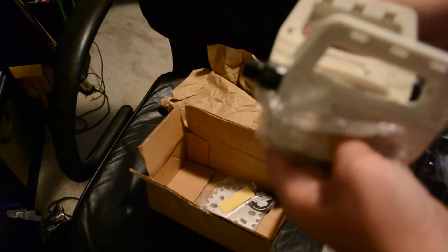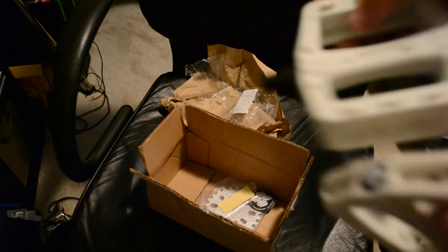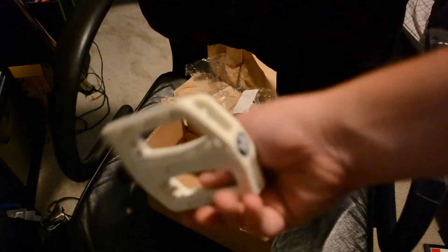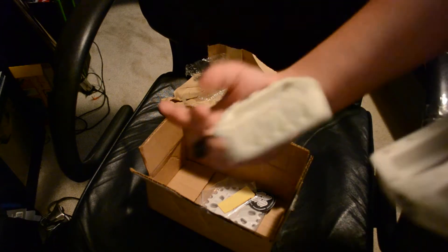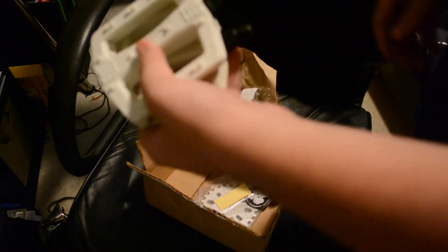I got me some new pedals - United PC pedals. They are pretty raw, I really like them. I got them in white. I'm going to paint my bike black pretty soon and it will be a black and white bike. I'm going to order parts like every week once I get money.